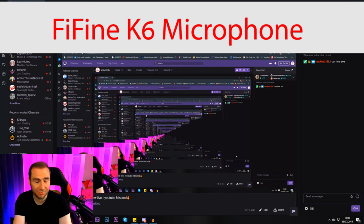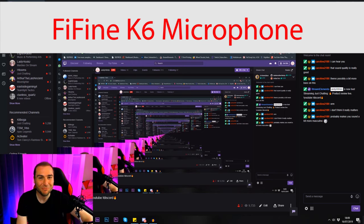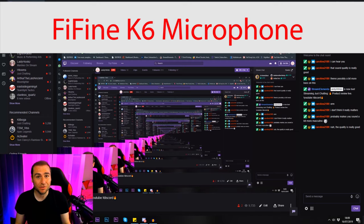What we really need to do is test it in a live environment, so I'm going to go live on Twitch. This is the K6 Fine Fine microphone — what do you think of the quality? Can you tell any difference between this one and my Sennheiser that I usually use when I stream? The sound quality is really good — it's looking good, we've got a thumbs up. It makes me sound a bit more masculine. Hello darkness my old friend. I think the quality is really good, so it's worth £20.